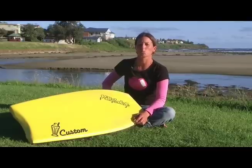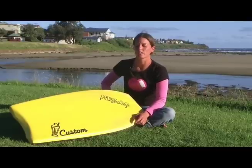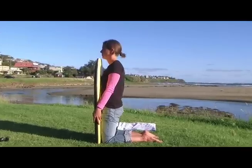First of all, you need to choose what size board you want. The best way to do this is by kneeling and measuring up to your chin.